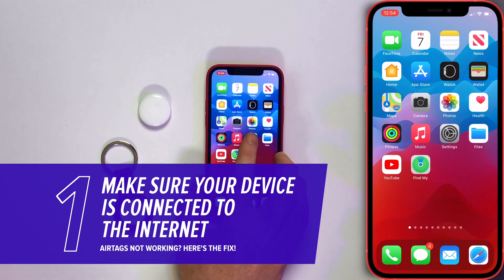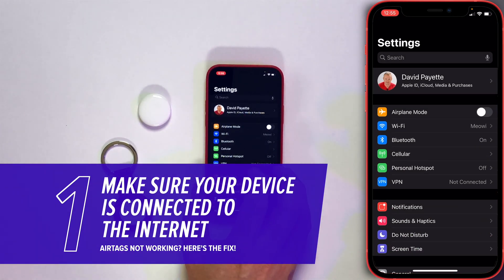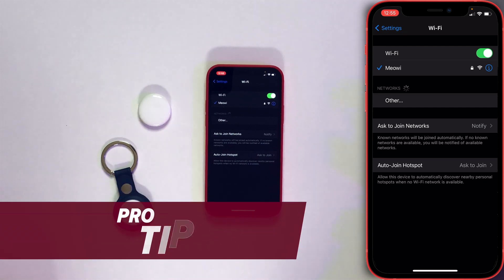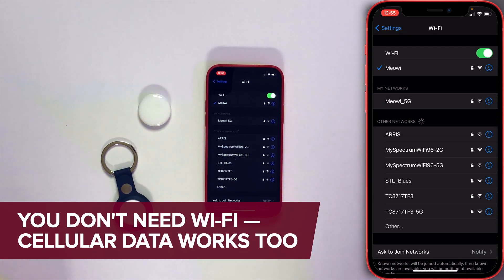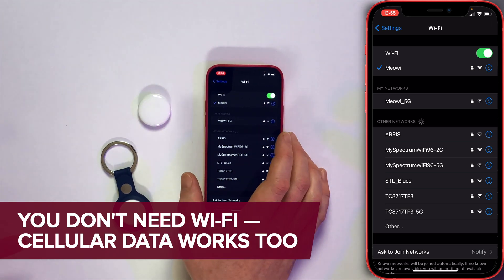First, let's make sure that your iPhone is connected to the internet. Open up the Settings app and tap on Wi-Fi. Just make sure that switch at the top of the screen is on and you've got a check mark next to your network name. Maybe toggle the switch off and back on again — just turn off Wi-Fi and turn it back on again.